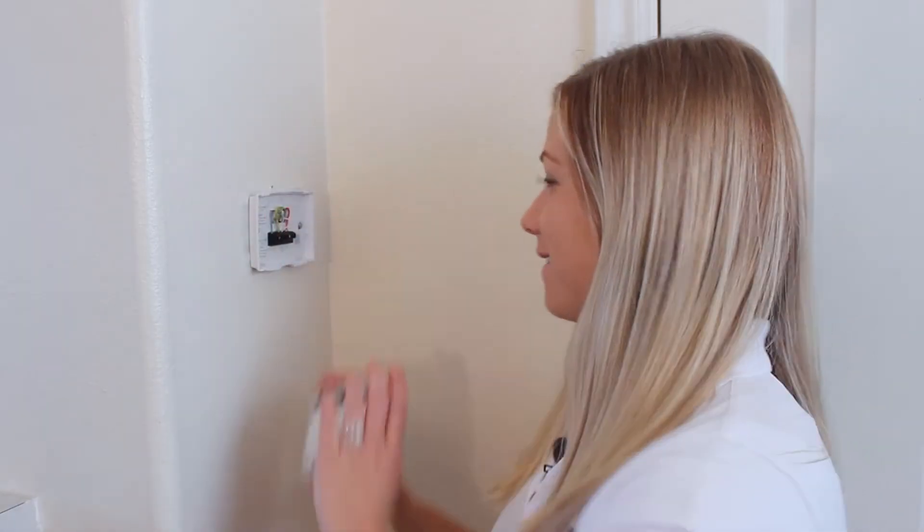Next, you're going to take off your old thermostat. Most of the time, the wires are color-coordinated, but just in case, I'm going to take a picture with my phone for future reference.